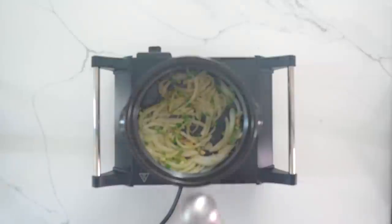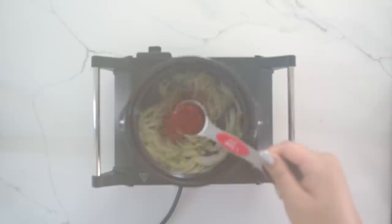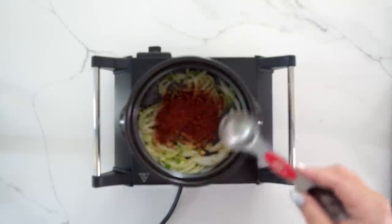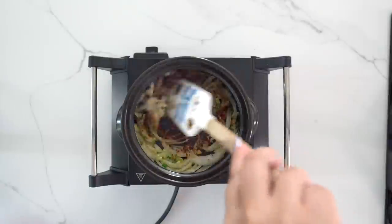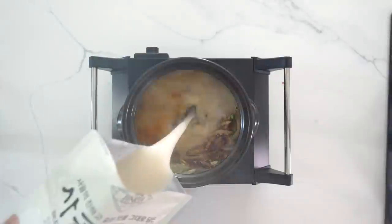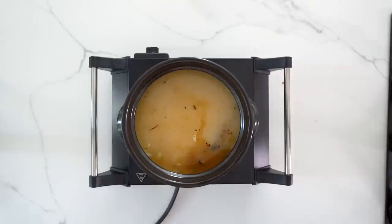After the onions are translucent, I'm going in with one to two tablespoons of gochugaru — Korean spicy chili flakes — depending on how spicy you want it. I like mine spicy but not too spicy. I'm also adding a tablespoon of Korean beef broth powder, which is super concentrated. You can also use beef bouillon or skip it, but it adds more flavor. Then we pour in our soup base: you can use chicken broth, traditional anchovy broth, beef bone broth, or water.